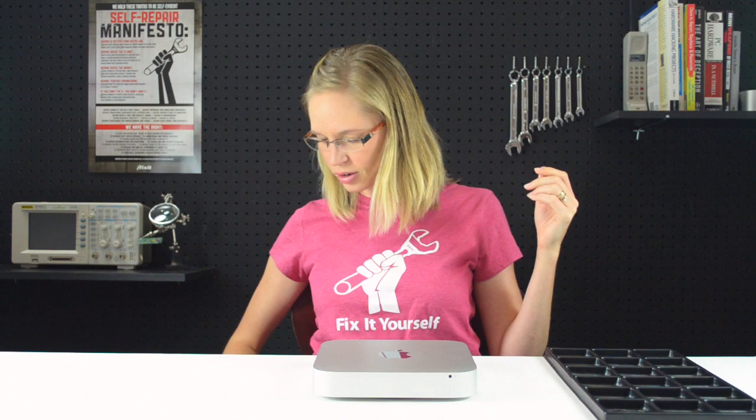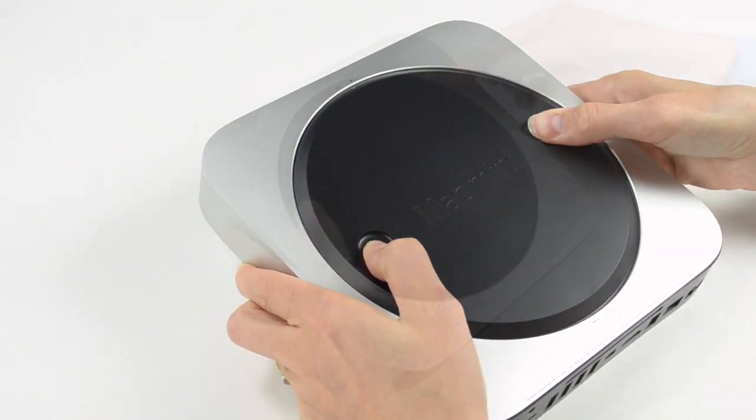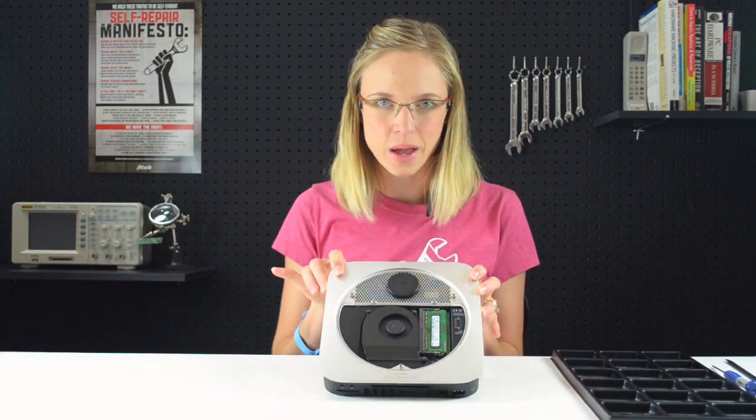Now that I've got all of my parts and tools together, I can get started. Unlike previous versions of the Mac Mini, we don't need to pry it open. I can just use my thumbs and twist this little disc, and the bottom should come right off. With the cover off, we get our first limited view into the insides of the Mac Mini.